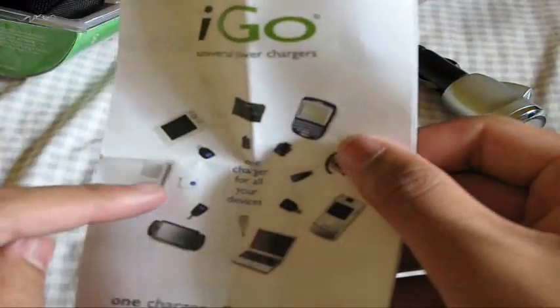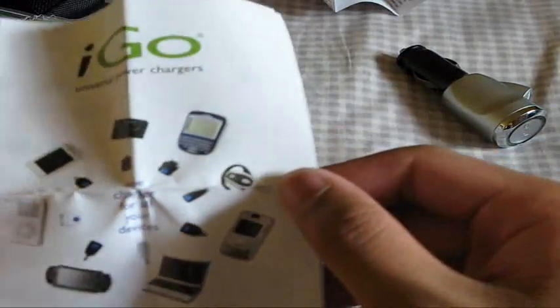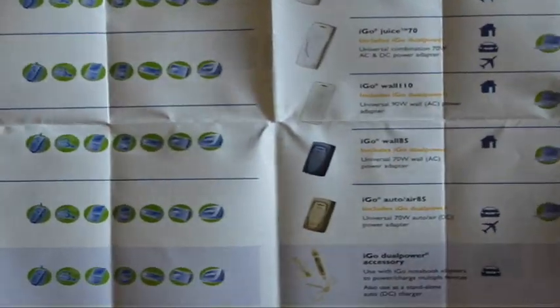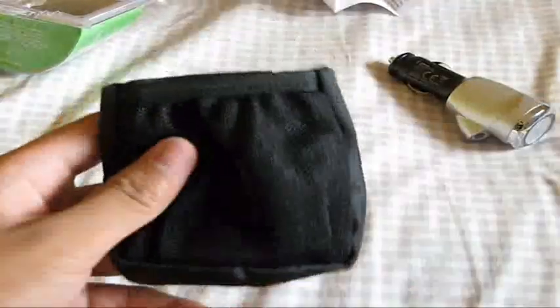They threw in one tip for the iPod, and if I want more I have to buy mini USB and all that good stuff. Here are the iGo's product lines: iGo Auto, iGo Everywhere, and iGo Power Extender. The Power Extender I guess is the actual battery power charger, and I have the iGo Everywhere. It's supposed to charge eight times faster than USB — great if you need to hurry and you're on the go. This one looks really nice; looks like an LED lights up. Stay tuned for the review. Sorry for the little mix-up, and I'll catch you guys later.